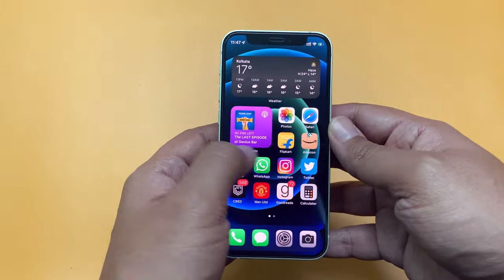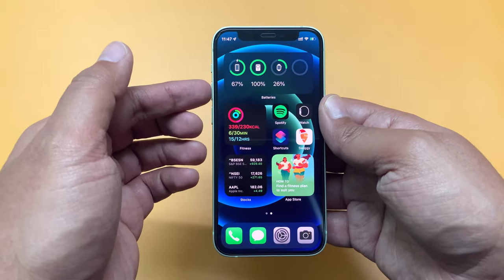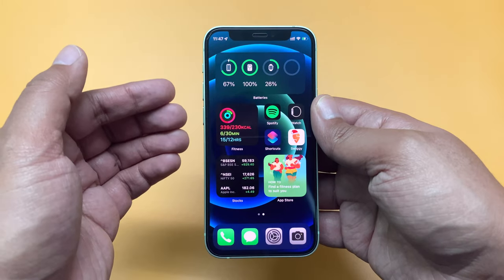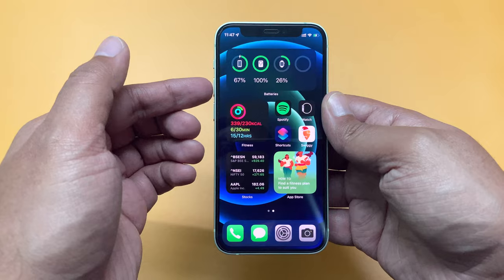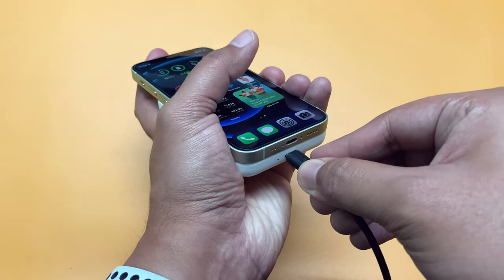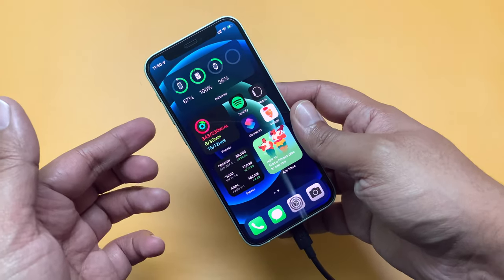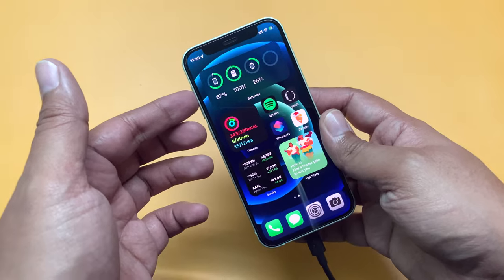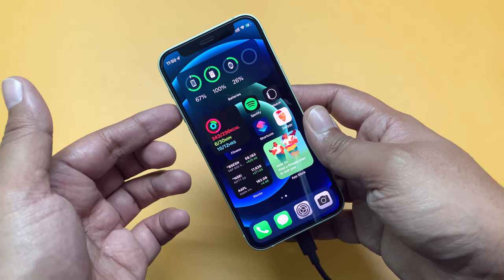Once connected, it starts charging immediately, and here you can check in the battery widget that the iPhone is charging. Now during this charging process, let's connect this battery pack to power. Connect the lightning cable and here you can see both devices are charging — the battery pack is being charged by the power line and then it is charging the iPhone wirelessly.